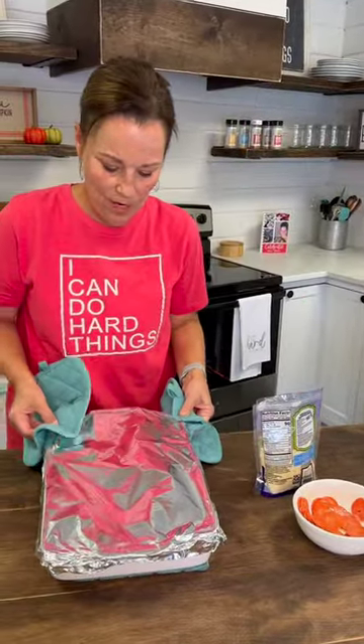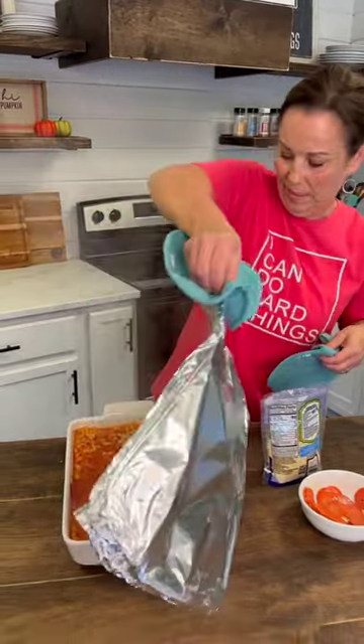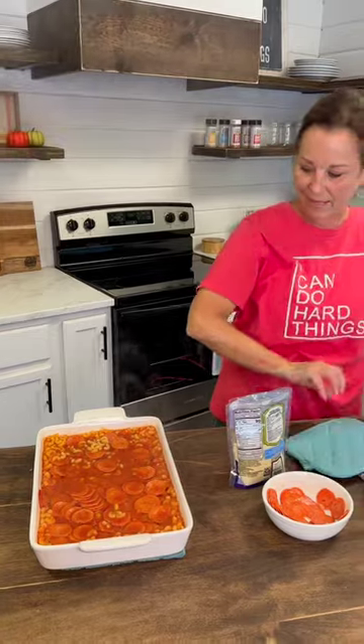Okay, so I'm going to open this up. Look at that! You'll see how it started to boil, and so all of these noodles are now cooked.